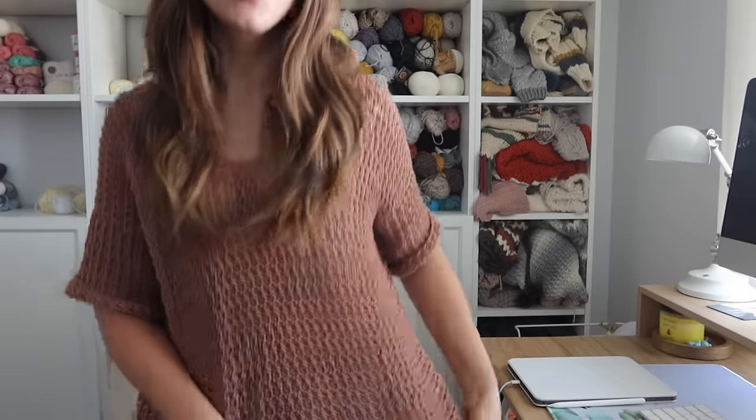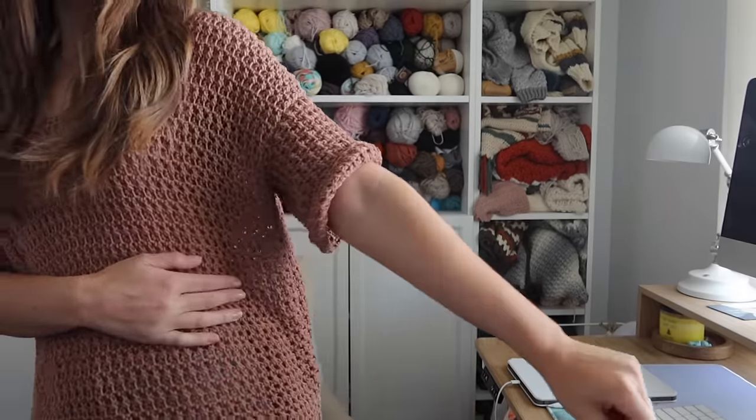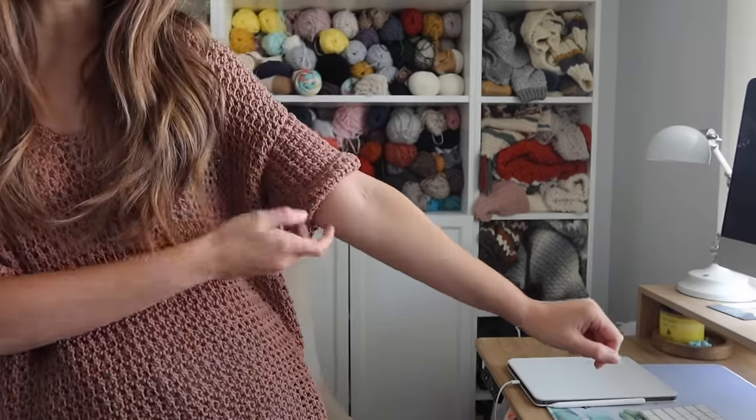Hey everyone! Welcome back to my channel. I'm Rachel from Evelyn and Peter and today I have this cute and comfy crochet top pattern to share with you guys. I used Lion Brand's 24-7 Cotton in the DK weight and this is my first time using this yarn and I am obsessed with it. You guys are going to love it — it is so soft, so drapey, it just turned out so amazing. Be prepared for a lot more patterns with this yarn coming out this summer because that's how much I love it.